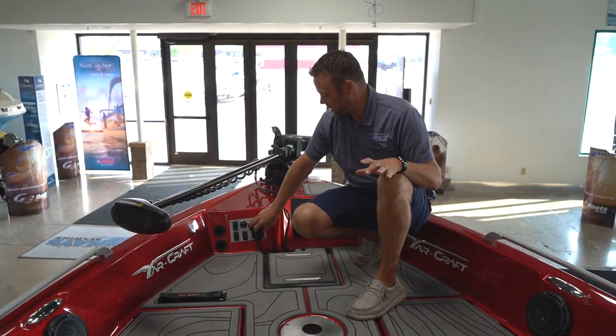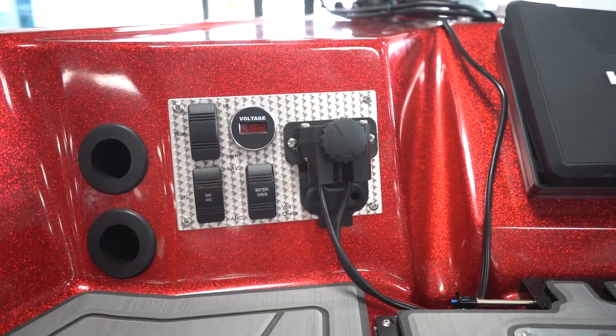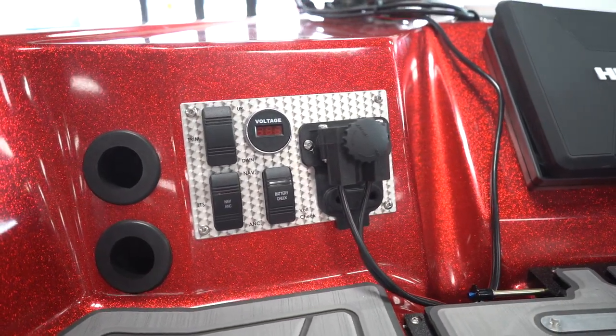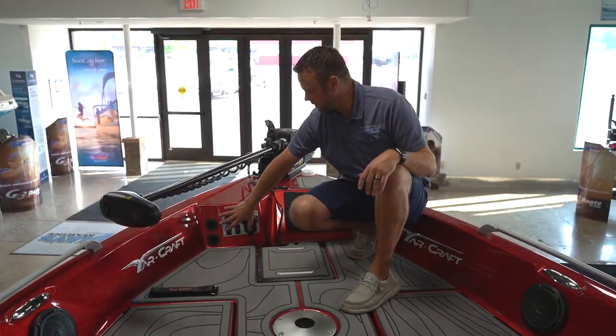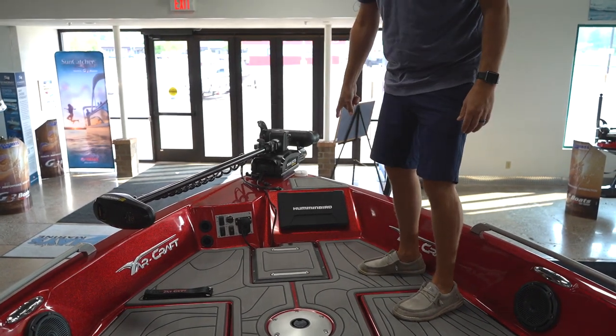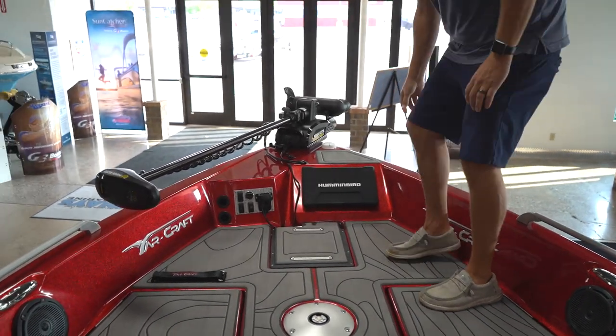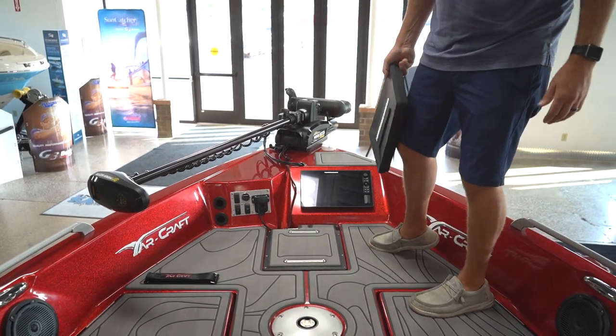Another feature on the new 210 is going to be your front-end command center. You're going to have your trim, your nav lights, your battery checker with your voltmeter, spot for your rod butts up here, and then ample space to mount dual graphs — a 15-inch flush. On this boat, you'll notice we have a Solex 10 flush mounted with plenty of room around it.